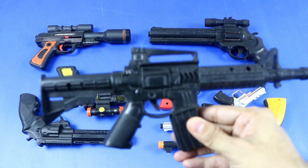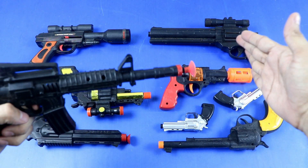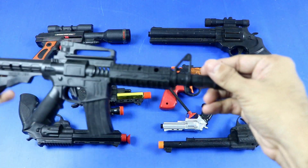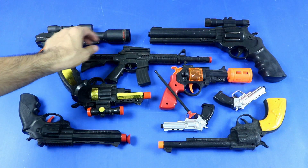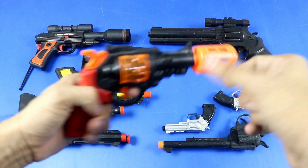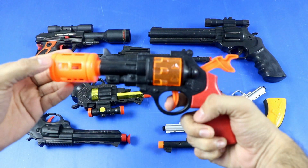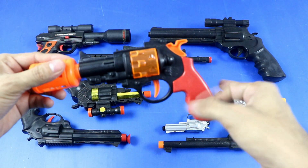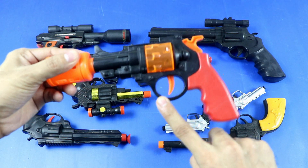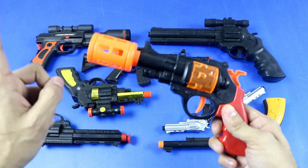Realistic toy revolver — plastic. Another realistic toy revolver. Parts: grip panel, back strap, front strap, trigger, trigger guard, hammer, slide, sight, muzzle.